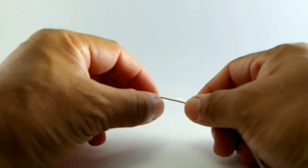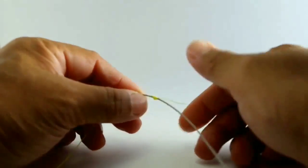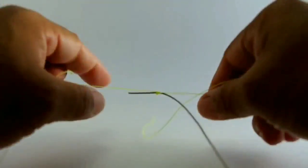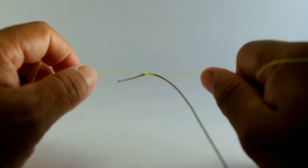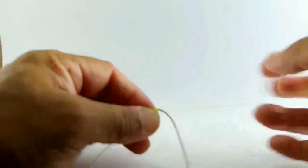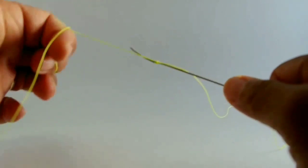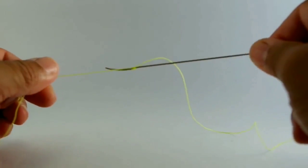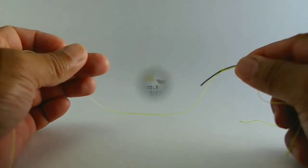Now we haven't tightened it all the way — you still have the ability to move it up and down the fly line. But once you do have it in place, before you tighten down on it, tighten on the Dacron fly line backing first, and then you can come back and tighten on the fly line itself. And there you have it. All you do then is trim off the excess, and you'll have your first part of the line strike indicator.